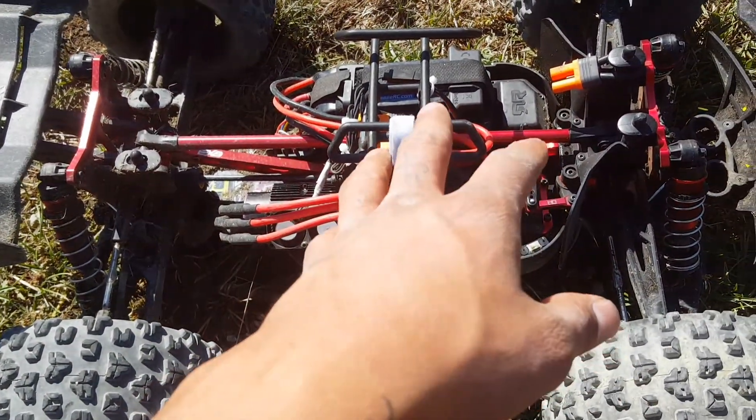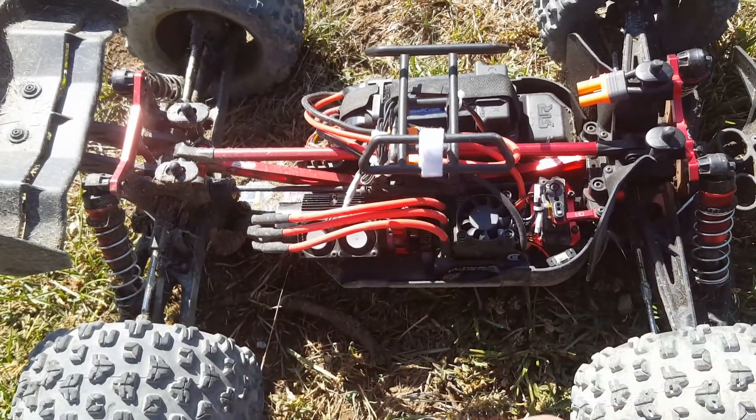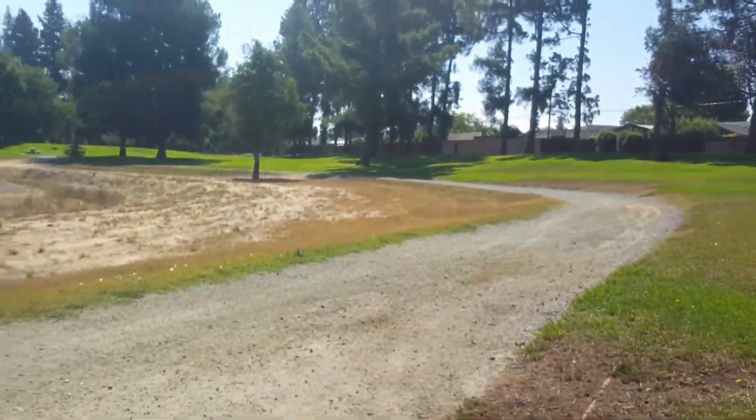Bashing with 8s with two 4s batteries is really heavy, so I don't feel comfortable sending it on 8s. I'd probably do 8s more for like a road course or open field runs.